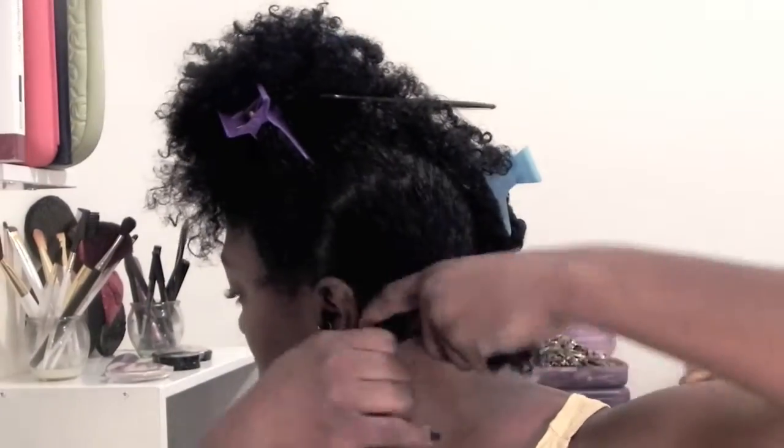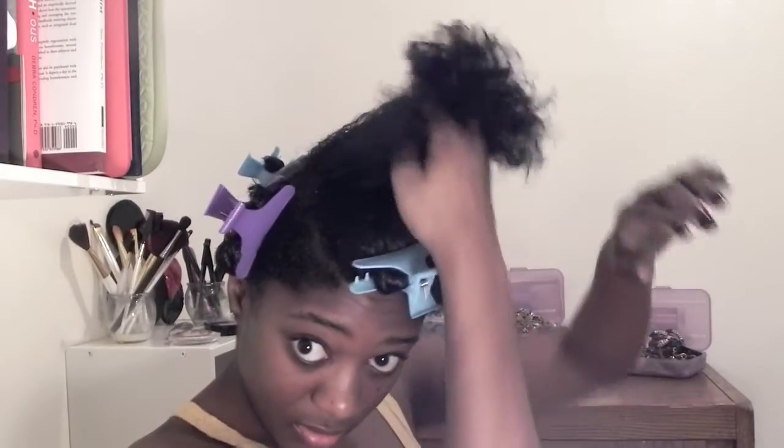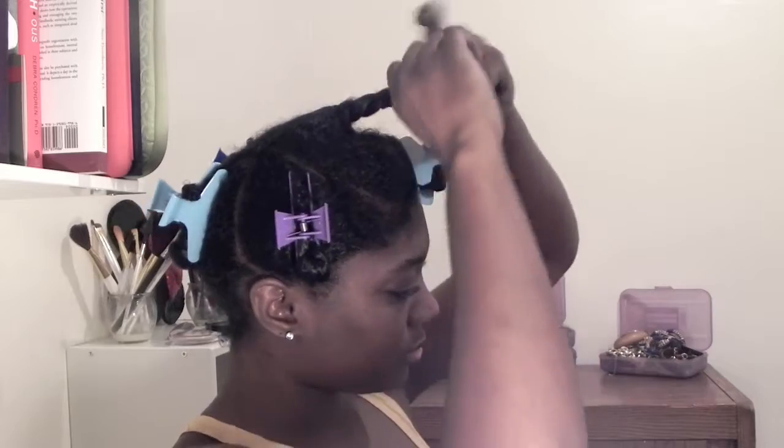To help achieve those popping curls, I like to twist and section off my hair into about four to six sections.